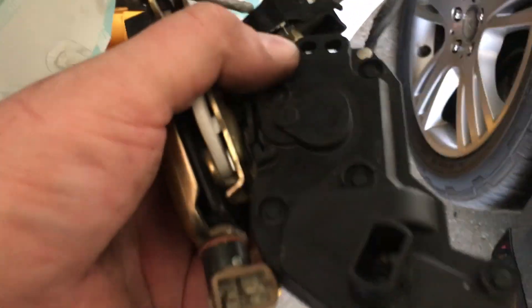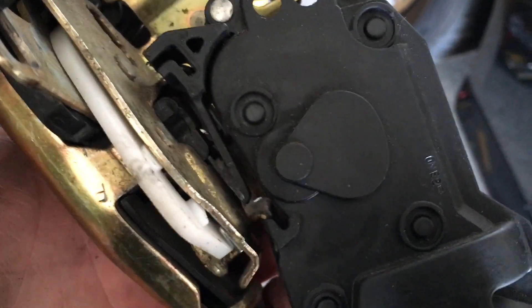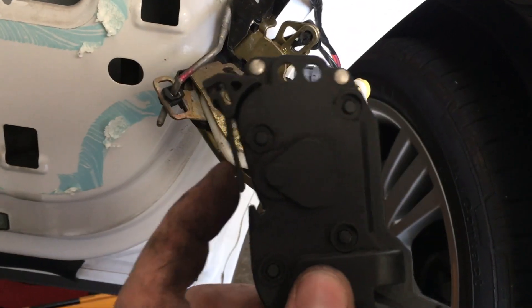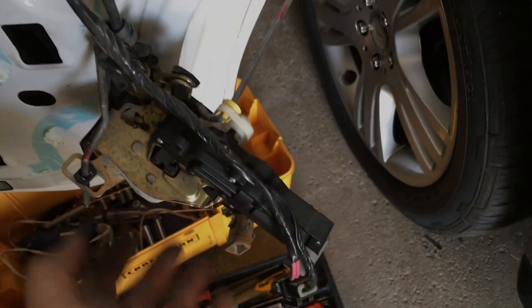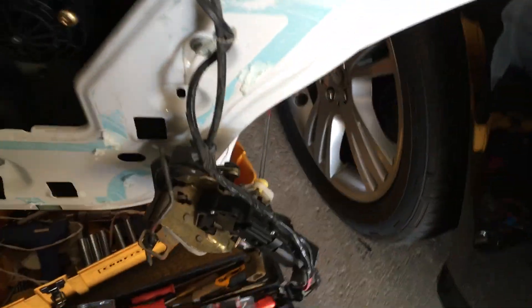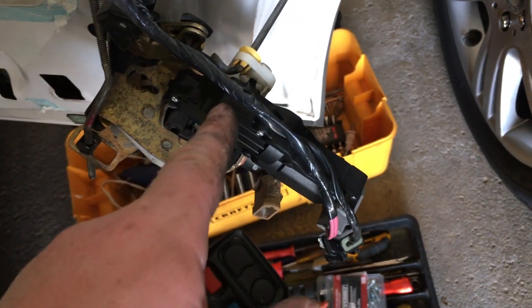After disconnecting the two harnesses on the end, I released that little inner clip so it slides on out. The part clips in there — pop that clip in and it slides out just like that. I'll go ahead and grab our new one, slide it in; it doesn't bolt in, it just clips on. I clip the harness back in and with one hand show you how it works: lock, unlock — that was our issue, now fixed.